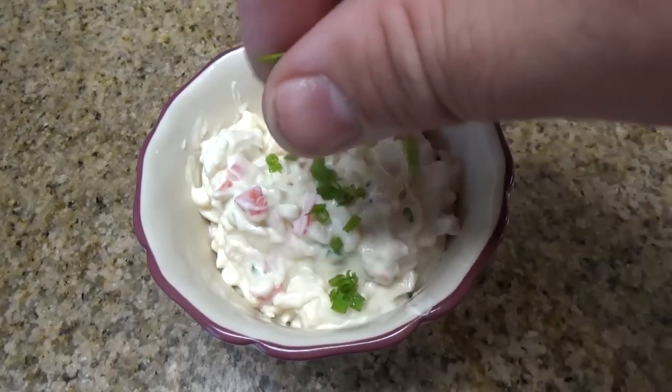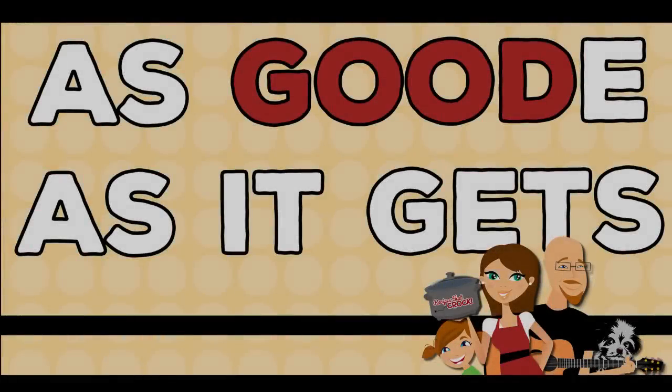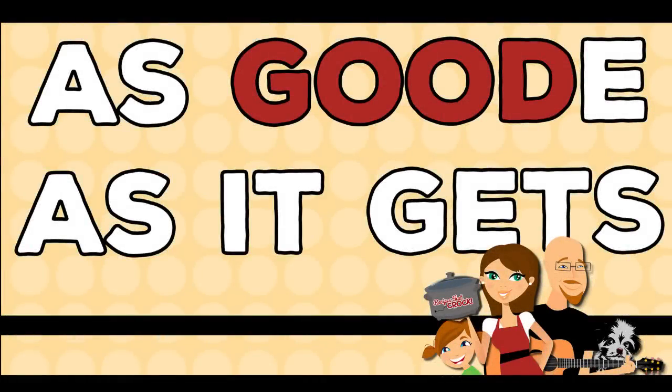Hey y'all, today we're gonna make hot crab dip in our slow cooker. Check that out - hot crab dip y'all! Hi, welcome back to another edition of cooking Chris's dishes with the good old boy and Aunt Lou. We're cooking another dish from recipesthatrock.com today. We're gonna make ourselves a little hot crab dip and it's gonna be good.